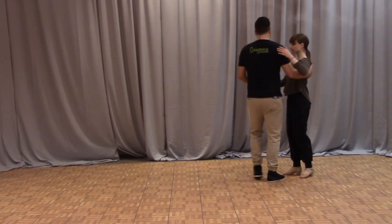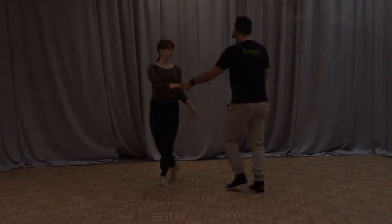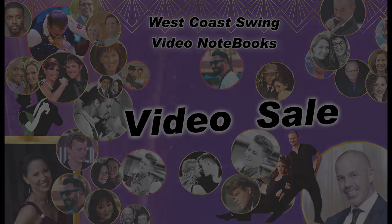So off that first left side pass we just did our starter step, left side pass — one, two, three and four. Just fine. We'll be right back.